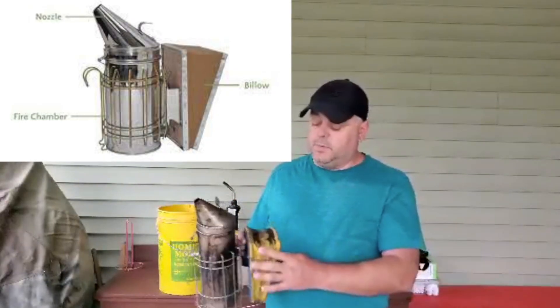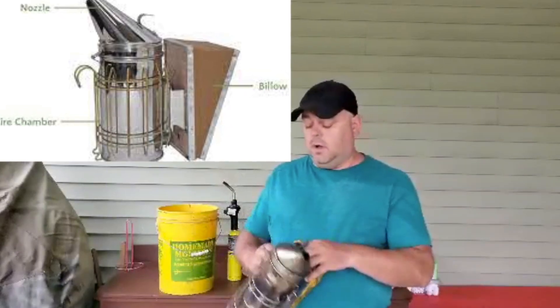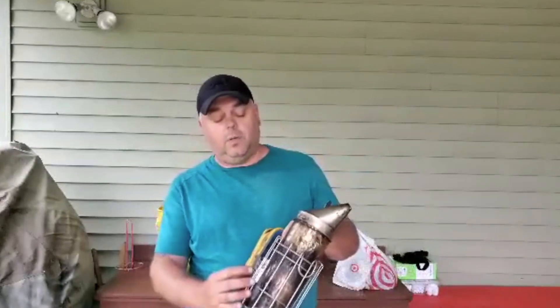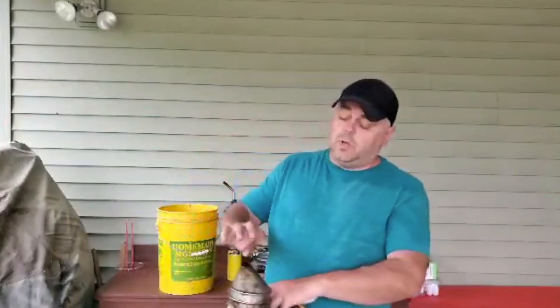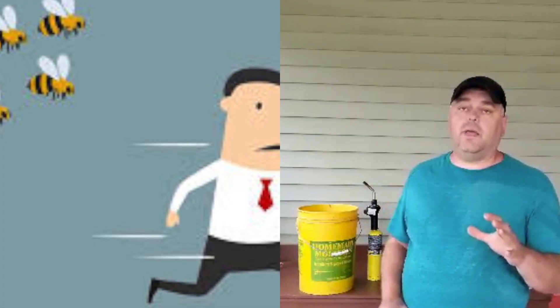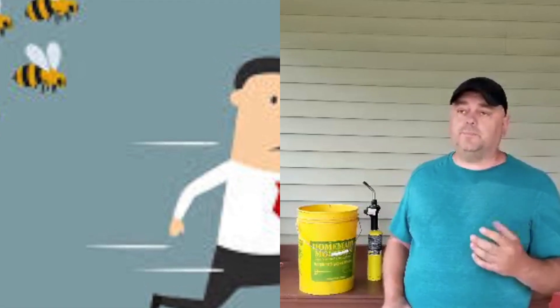There are three main components of a bee smoker: a bellows, a fire chamber, and a nozzle. We pump the bellows through a small hole, and then the smoke comes out of the nozzle. It calms the bees and masks their attack pheromone, which allows us to work our beehives.